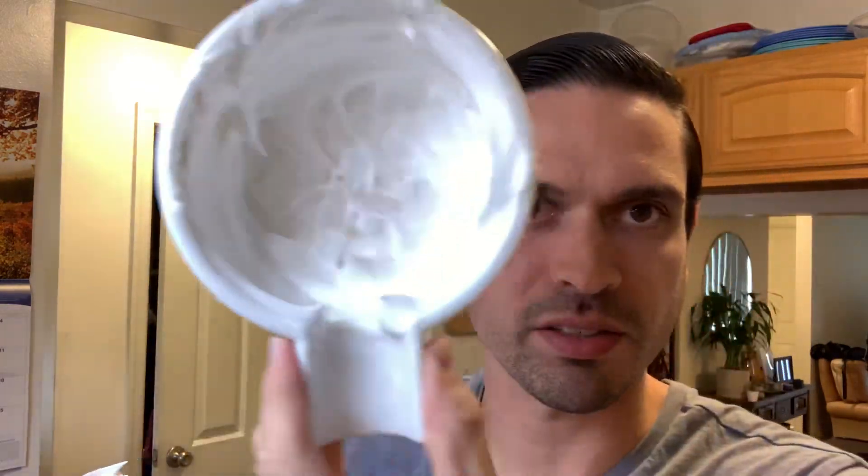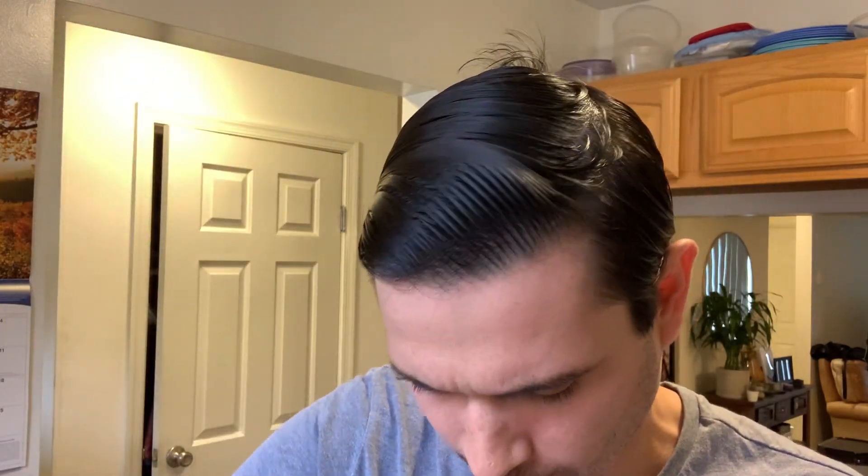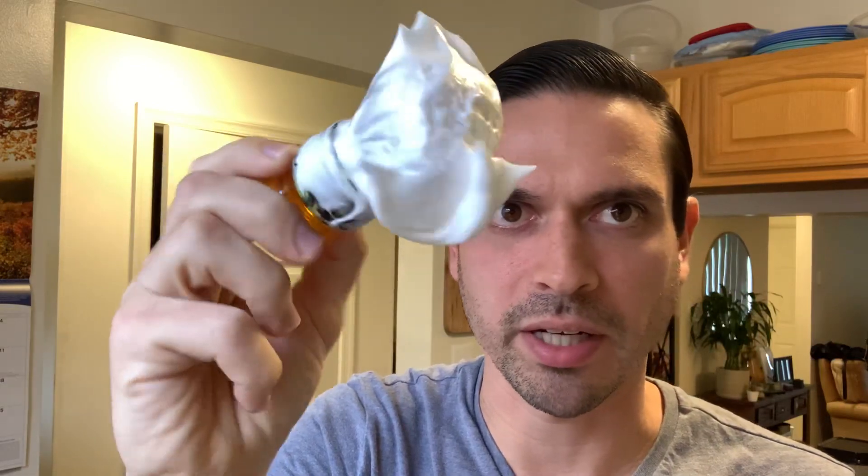Let's take a look at the lather — I actually already had this lathered up in the pre-shave bowl. You can still see a lot of the soap in the bottom. I am a large soap user when I bowl lather. It looks pretty good, but it's definitely not too hydrated — it's a little thicker than I usually do it.